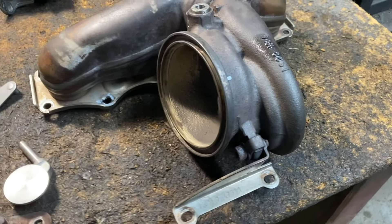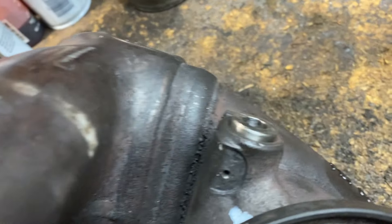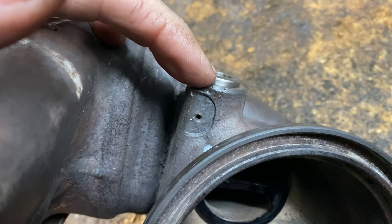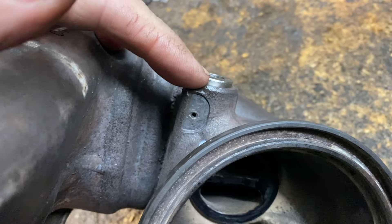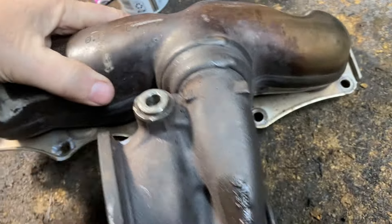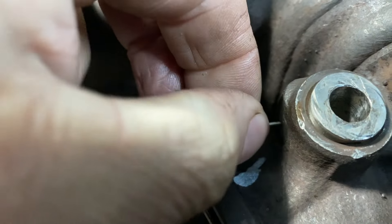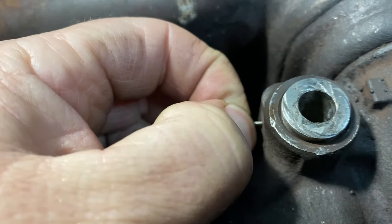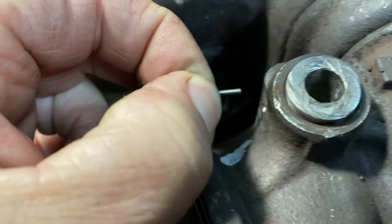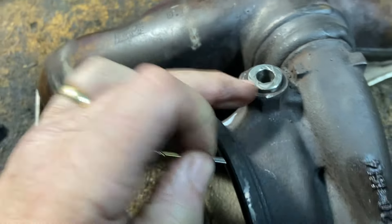When you push this in, it has to stick out from the base of the manifold to the top of the bushing three thirty-seconds of an inch. Three thirty-seconds of an inch is going to give you the perfect alignment to put the pin in. Now I stick the pin in all the way — we know when we put it in the hole it's bottoming out in that groove — and then we're going to weld out there.